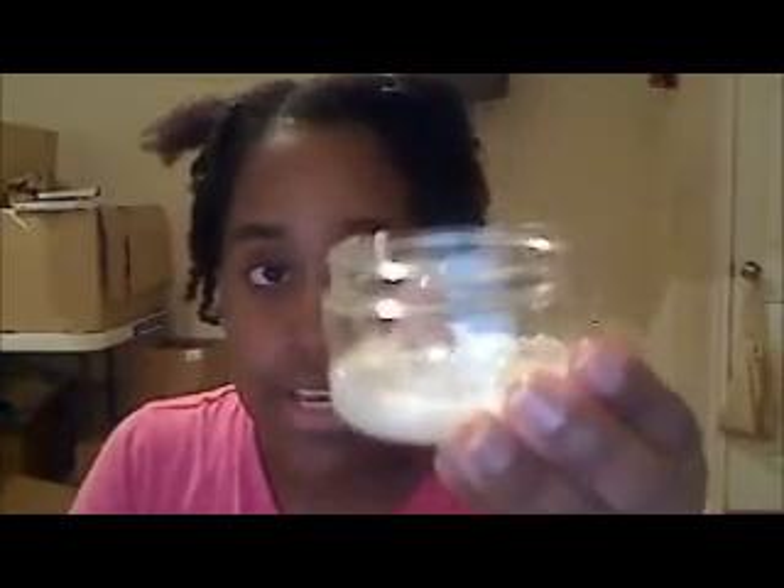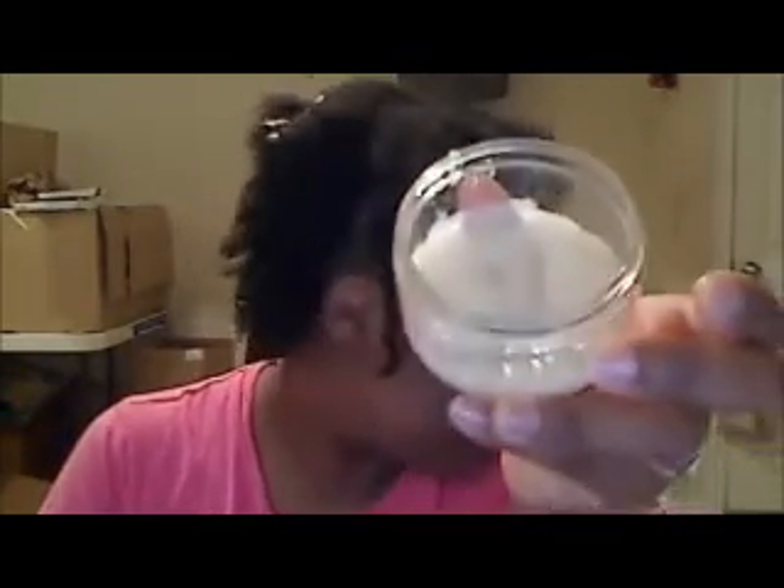What I do differently is instead of squirting it in my hand from a bottle, I use this container and I just squeeze some of the conditioner in here. I have a section and I smooth on the conditioner from root to tip. And I get a little bit more conditioner for the ends.